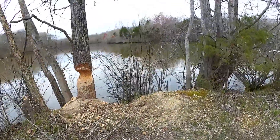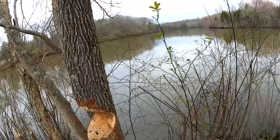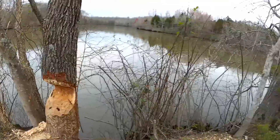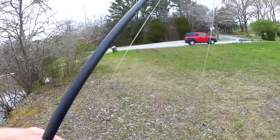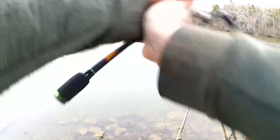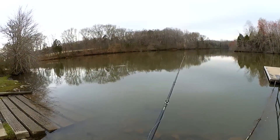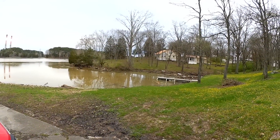Let's check out the beaver's progress real quick — looks like he's got an inch or two to go. Let's try a few more casts over here at the boat launch. Let's go try somewhere else real quick. Here I am at the final spot I'm going to try tonight — it's a lot muddier over here, but we're going to throw the same thing and see what happens.